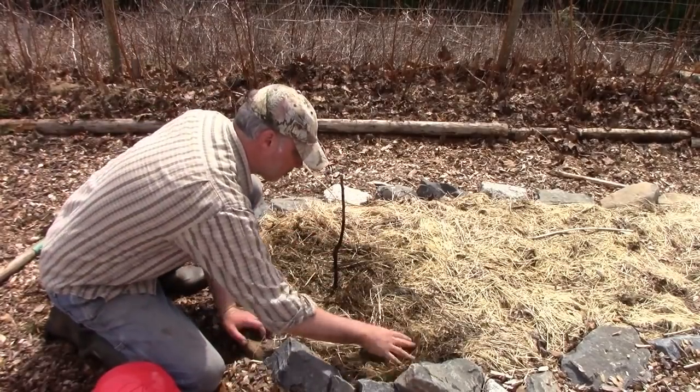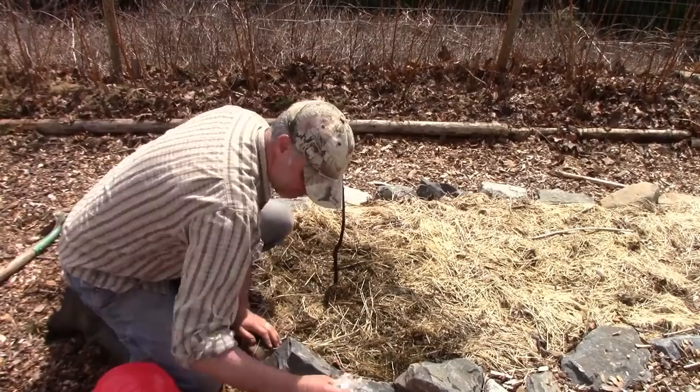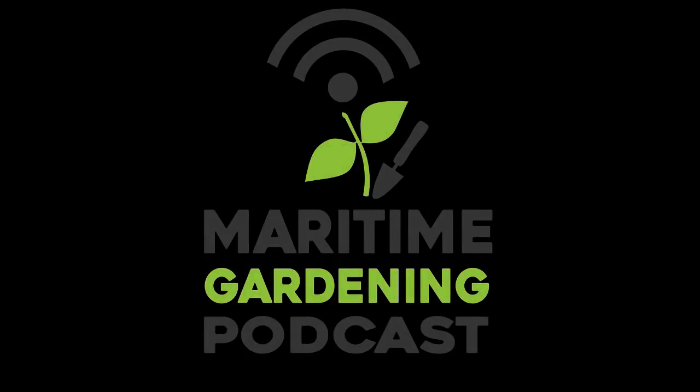Anyway, that's the idea. The mulch is back on and we'll follow the progress as the season goes along. I hope you enjoyed this video — if you did, please like, share, subscribe, and check out my podcast at maritimeguardening.com. Until next time, get out there, get at it, and have fun in your garden. Thanks for watching!